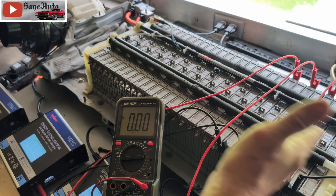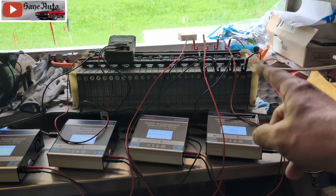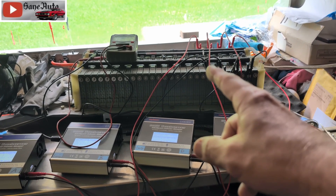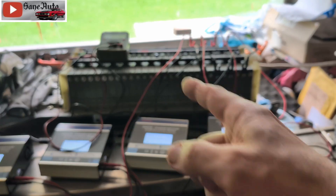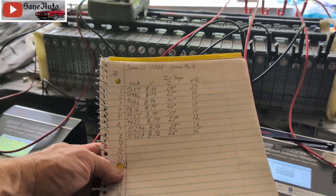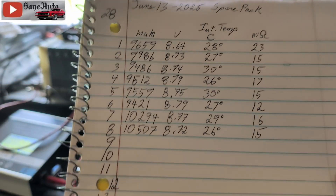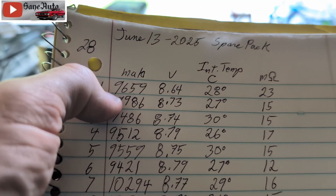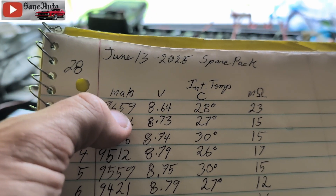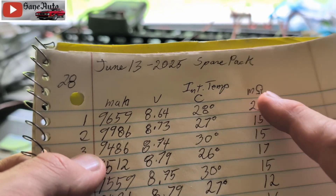What happened when I set up these chargers and cycled eight of these — the first eight — one right after the other, not cherry picking, just starting on one end and working my way to the other. Here are the results after just one cycle — not cycled several times to get capacity up. First cycle: a reading of 9659 mAh and 8.64 volts.